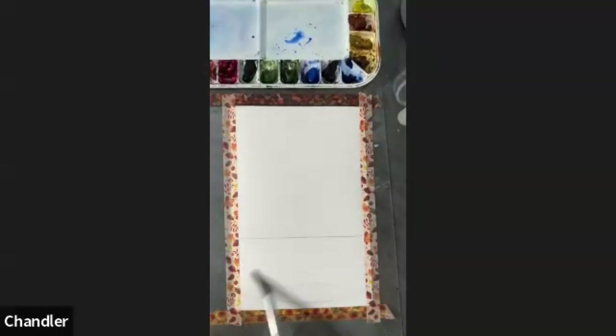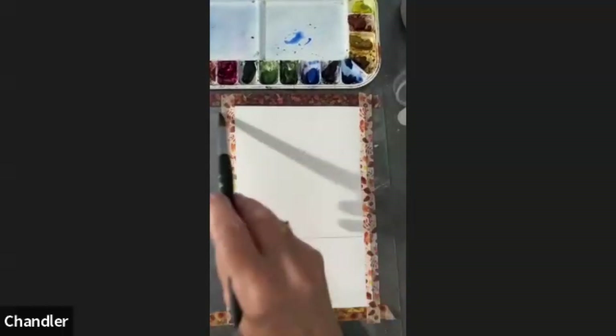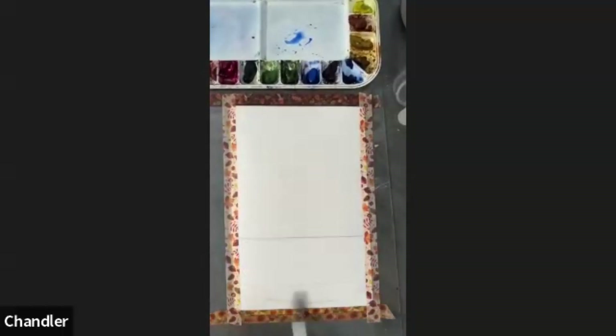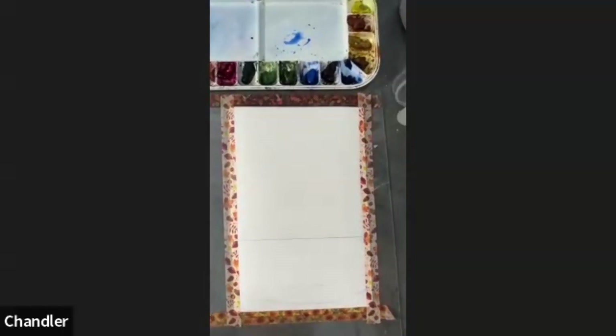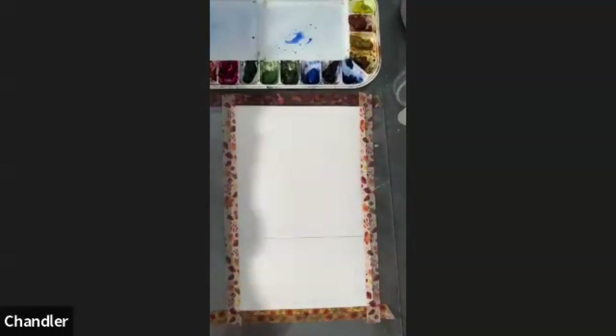I haven't got my light on so I can't see very well, so I just have to put my head down and have a look where the sheen is or where it's got any puddles. I'm just going to leave that for about 30 seconds before I do anything else to it, so that it soaks in and is ready for the paint.